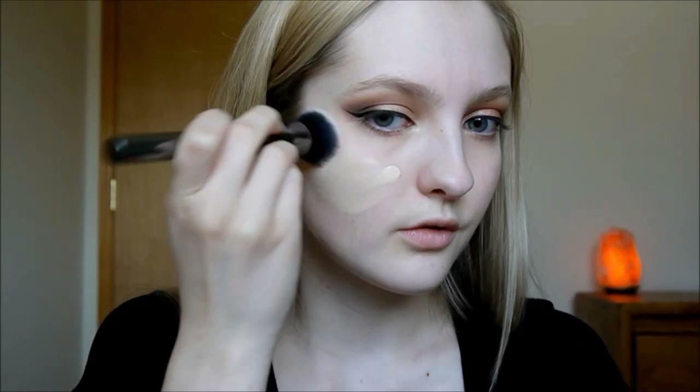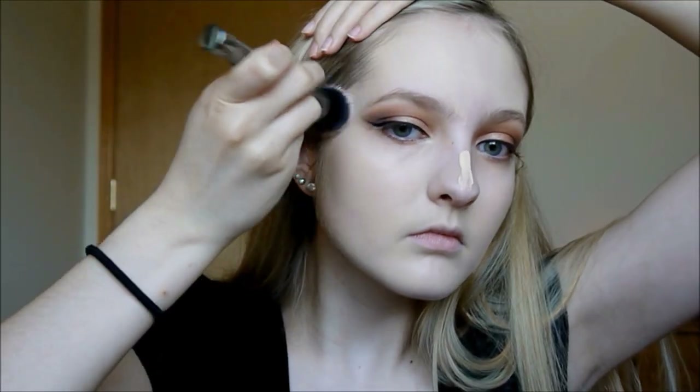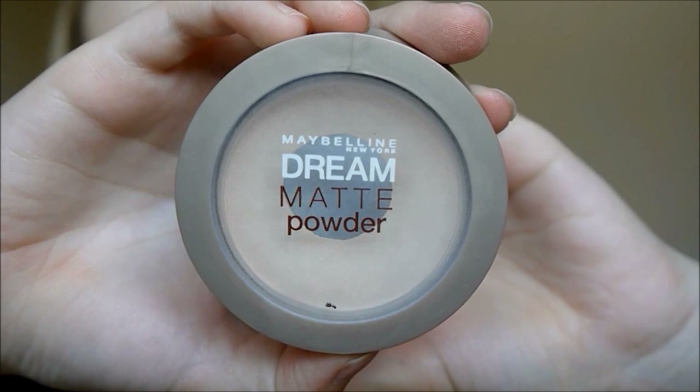For foundation I am using my L'Oreal True Match Foundation. And then to set that foundation I am using my Maybelline Dream Matte Powder.